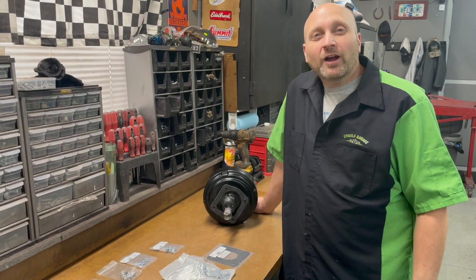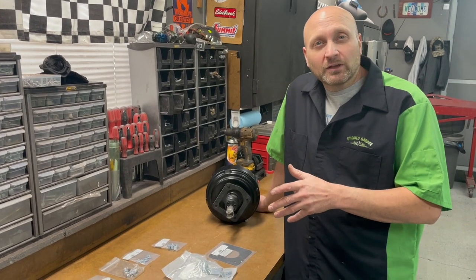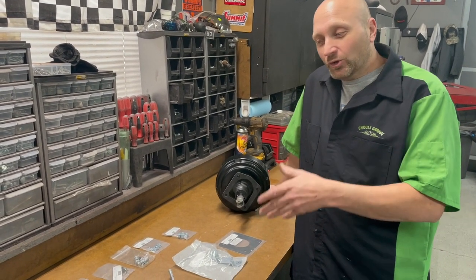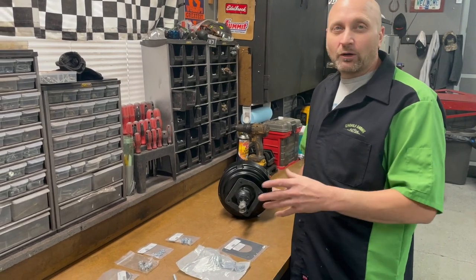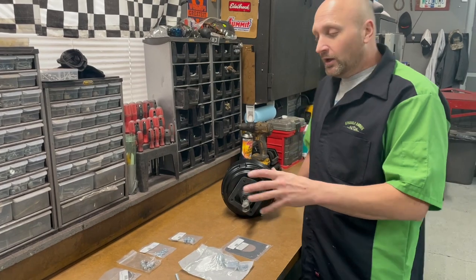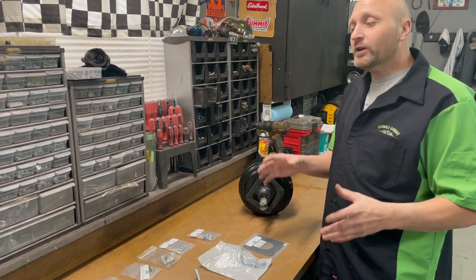Hey guys, welcome back to Ghoul's Garage. Today we're working on a new project from Zip Corvettes. We're still working on the 1972 Corvette — today we've decided to change it from a manual brake setup to a power brake setup. With this kit, it comes with everything you need, taking all the guesswork out of it.